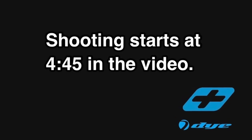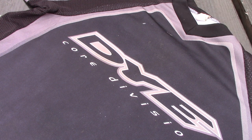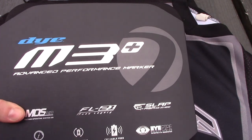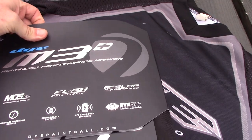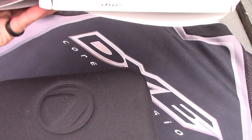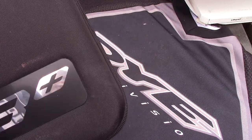This is John here with PB Nation, and I am here to show you the new Dye M3 Plus. We're going to do a quick unboxing video and hopefully even shoot it some. It comes in a very similar case to the Dye M3S, and it comes with the charger.